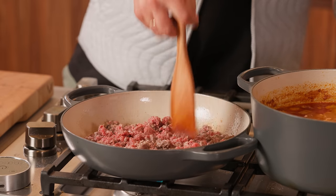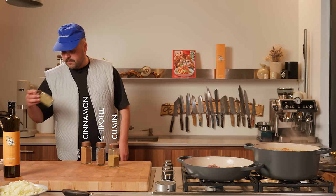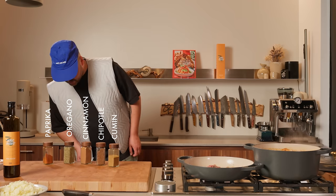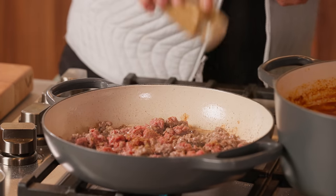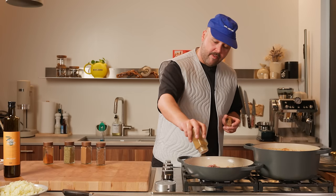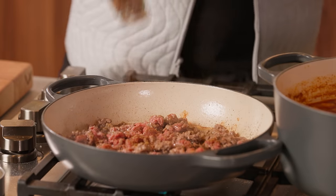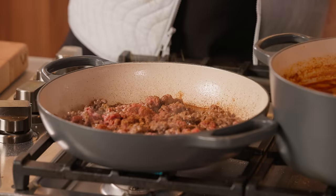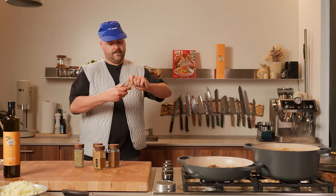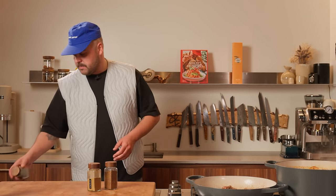It's time for some spices. I think I'm gonna do some cumin for sure — chipotle, why not? A bit of cinnamon could be good in there, actually. Some Mexican oregano. Some paprika, why not? So we'll do cumin — about two teaspoons. Do a bit of chipotle in there, get some flavor in your beef. Some cinnamon as well, some oregano, some paprika. You can buy something they call Mexican taco seasoning, but it's always better to do it yourself — it's mostly just salt anyway.